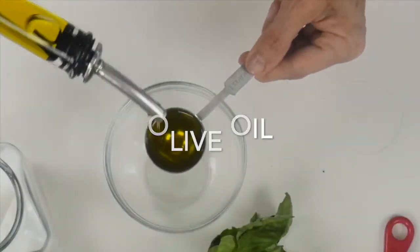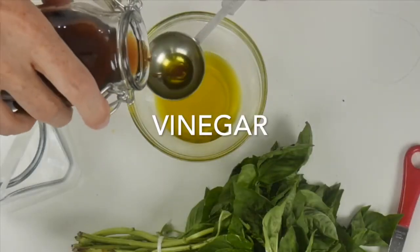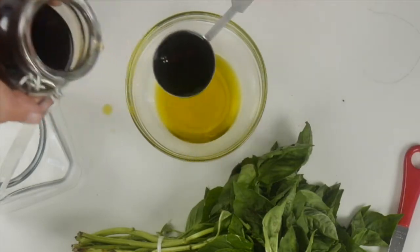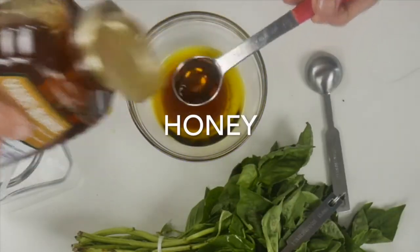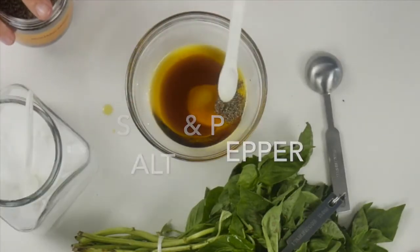The base mix of this recipe is olive oil, some vinegar, a tidbit of honey, and a pinch of salt and pepper.